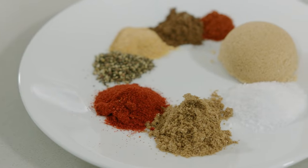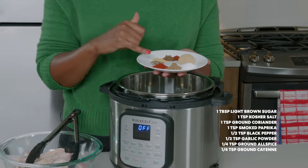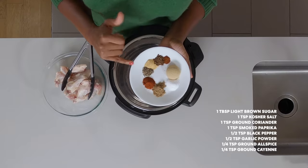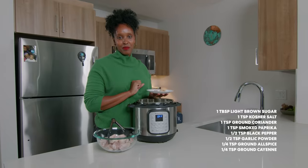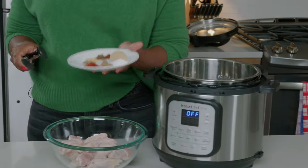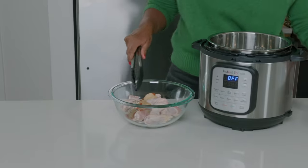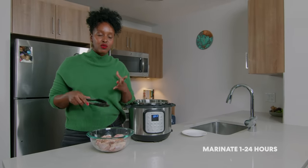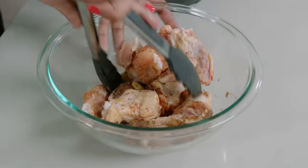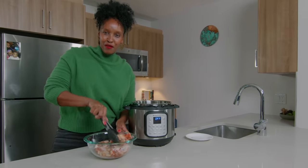So here are the spices that make up our braai seasoning: light brown sugar, kosher salt, coriander, smoked paprika, black pepper, garlic powder, allspice, and cayenne pepper, just a tad bit. I'm gonna go ahead and combine all of my spices into my chicken wings. You want to allow this to marinate for up to an hour to 24 hours. You want the spice to really penetrate the chicken wings, so if you've got time, stick it in the refrigerator and kind of forget about it overnight.